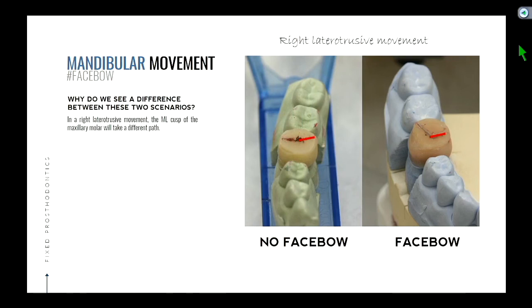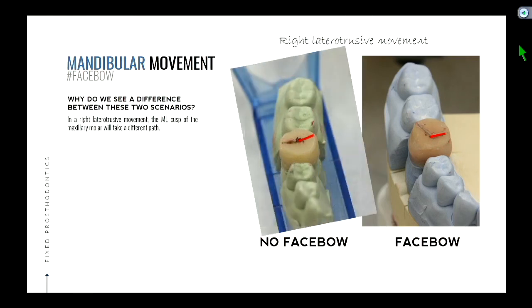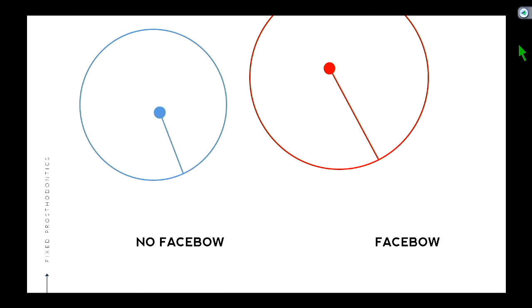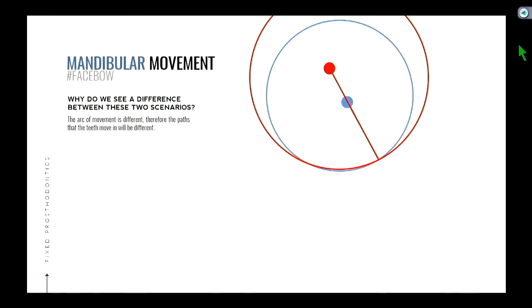From this picture it looks the same, but when we line them up we can see that the path in which the teeth move is a little different — one moves a little more posteriorly. Why do they move in a different arc? Let's take a look at the arc of movement between the two. Notice that the face bow — the distance from the condyle to the tooth — is much larger and at a different angle than the triple tray impression. So therefore you see the difference in the arc of movements.